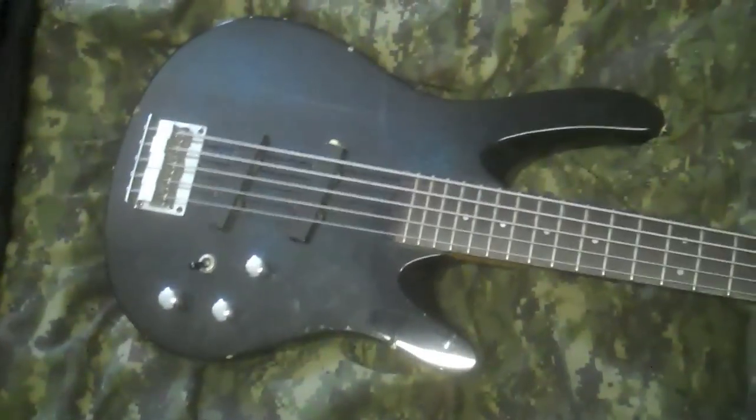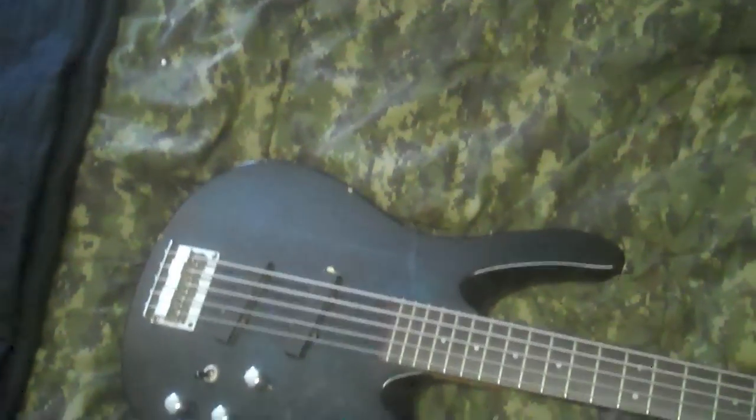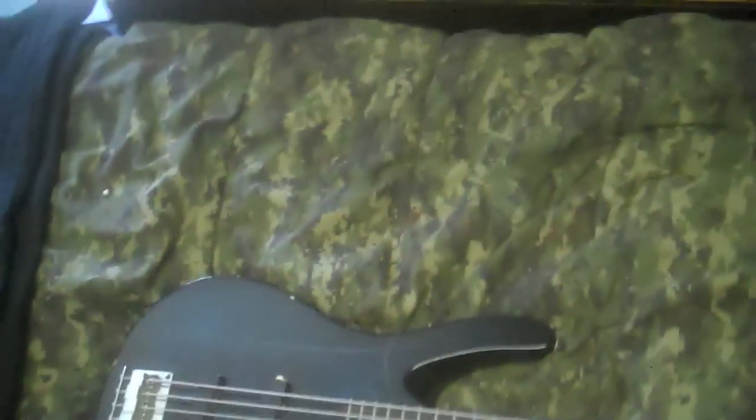Last but not least, we have my first five-string ever. Got it for $150 at a pawn shop and found out it had a broken truss rod after the fact. It's a 1990 Washburn XS5 — it's decent. If it had a good neck on it, I'm sure it'd be perfectly fine. But as it is, I'm selling it or attempting to sell it, but no one's buying it, which kind of sucks. But yeah, this is the last of the basses.